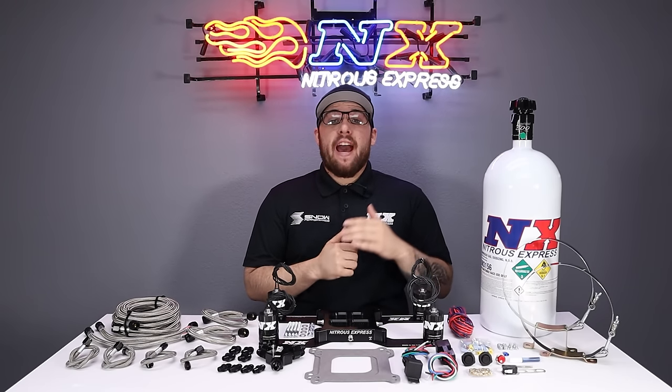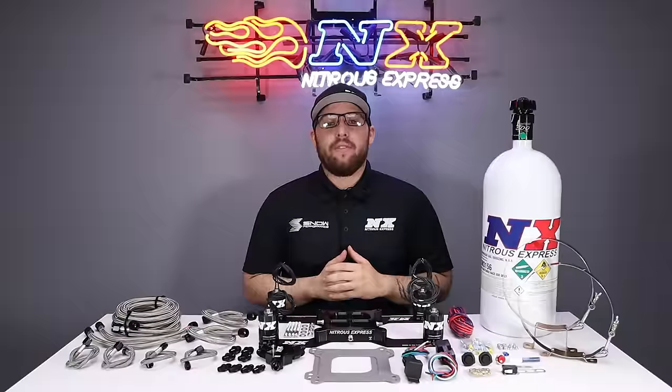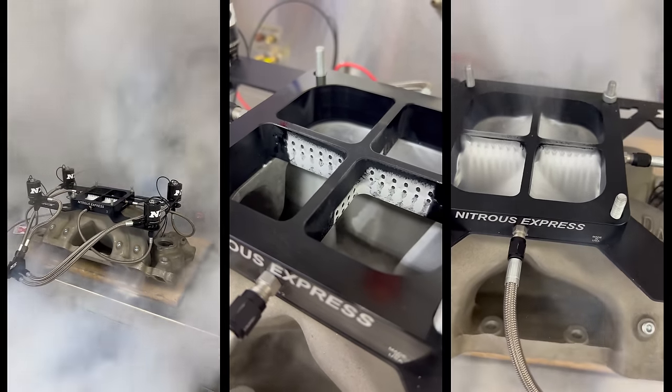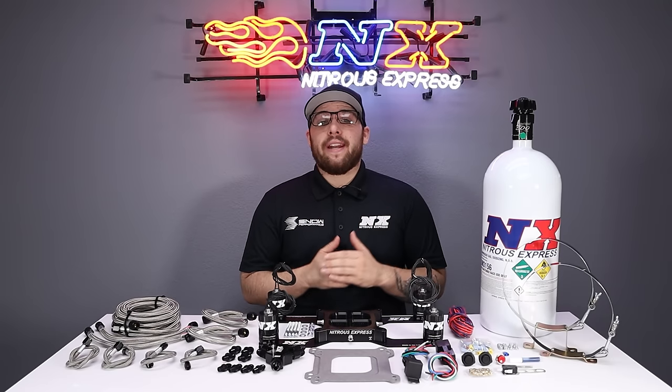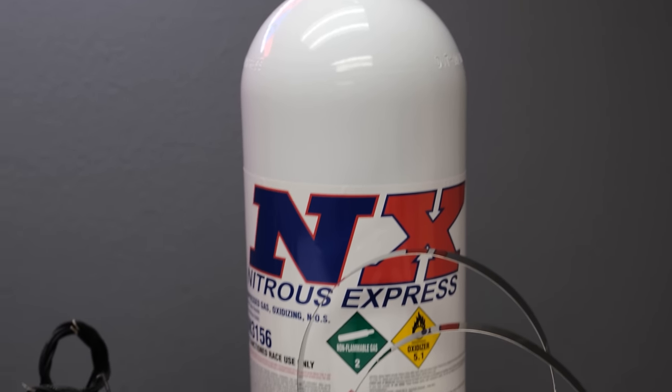If you're ready to win races and put the gap on any car that stands in your way, then this is the system for you. This is the highest flowing nitrous plate system on the market: the Nitrous Express Dry Billet Crossbar Plate System.